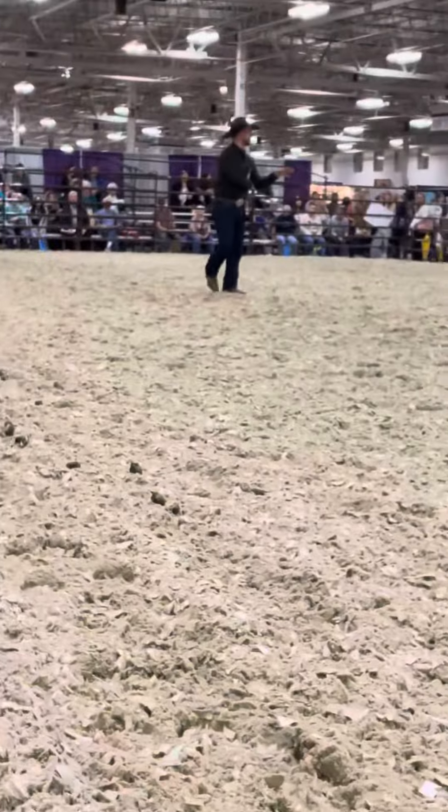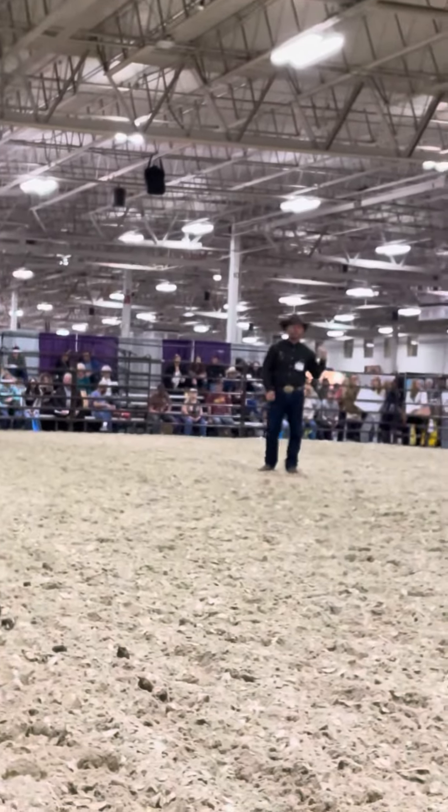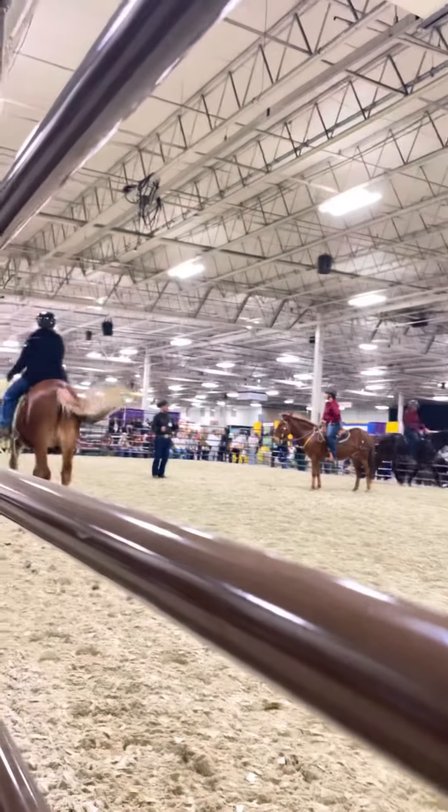We're going to get a whole bunch more of this this afternoon. Lisa, our afternoon session is the hand and mule — the safe mule. So we're going to do more of this. But another way to build this reach is timing.